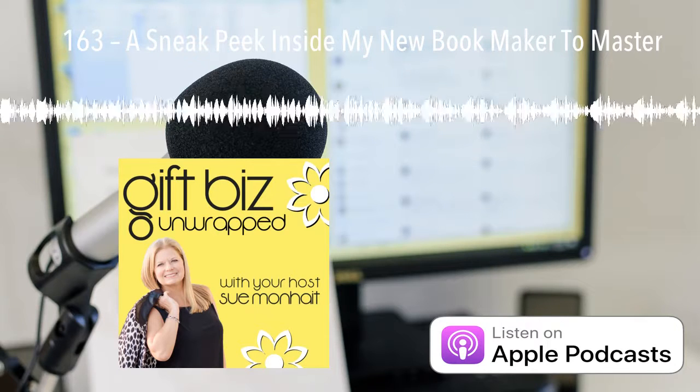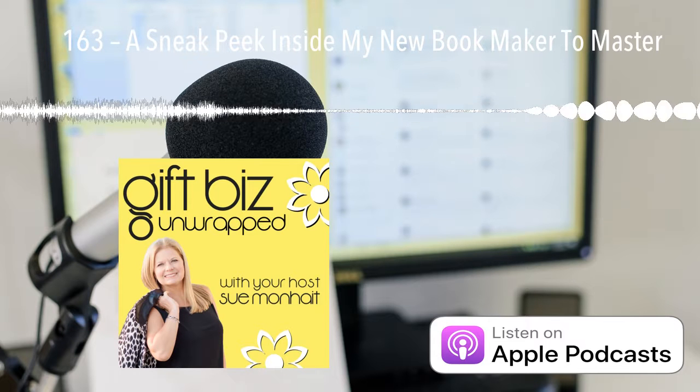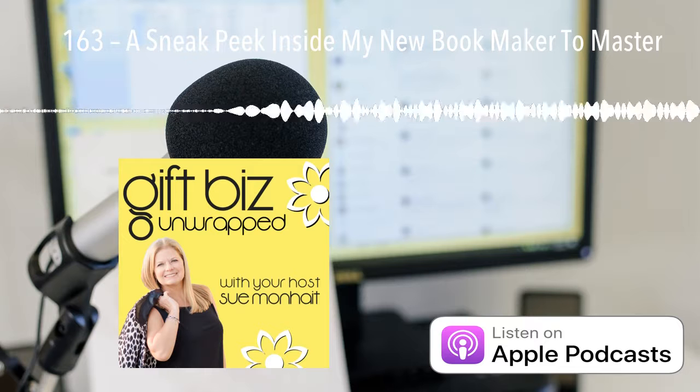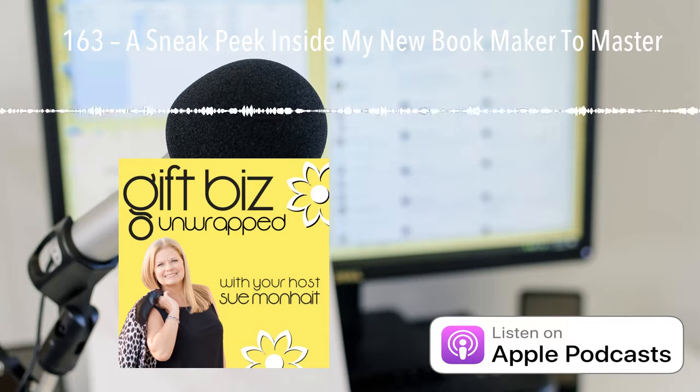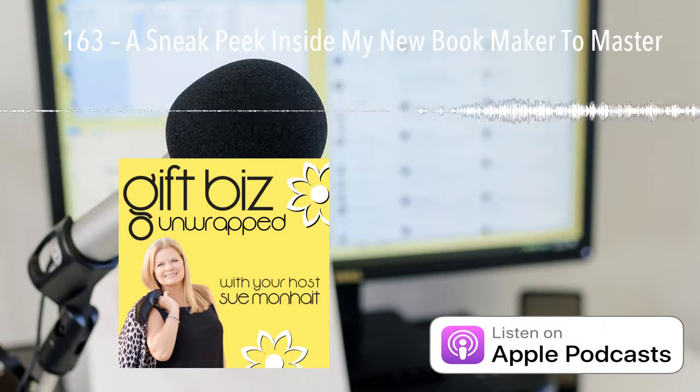Maker to Master — Find and Fix What's Not Working in Your Small Business. This book has been in my heart for years. And, truth be told, it's been in outline form also for the last two years.